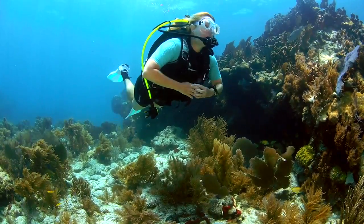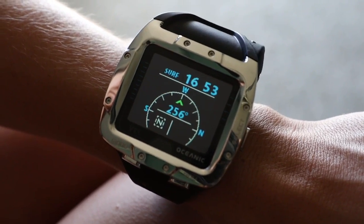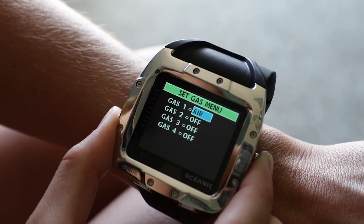Oceanic's VTX computer is meant for the diver who values simplicity, but who doesn't want to give up craftsmanship and fine design. It's obvious from the moment you open the box that this is a beautiful instrument, but you can also get started right away.